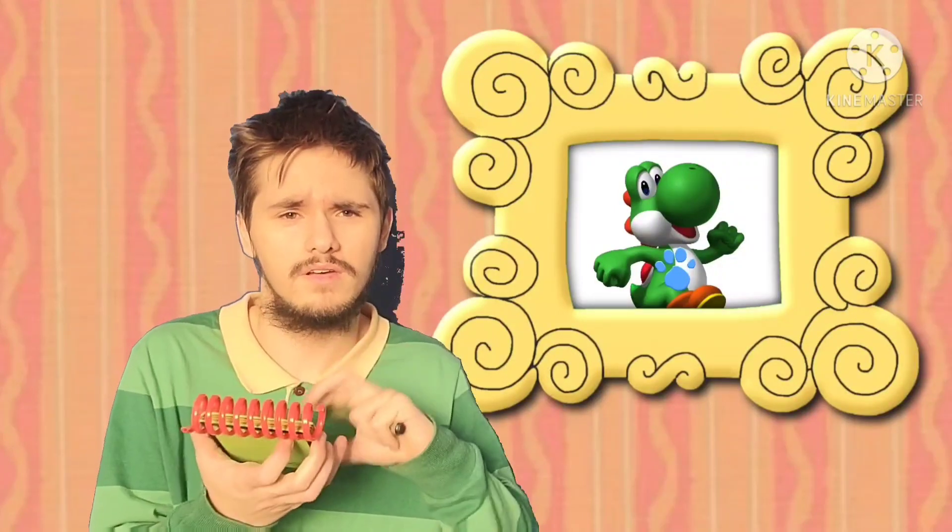What? Well, you know what we need? Our handy dandy notebook! Okay, Yoshi.